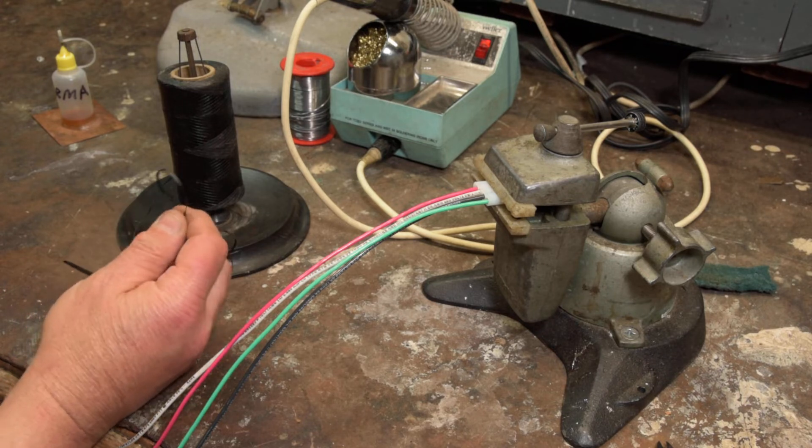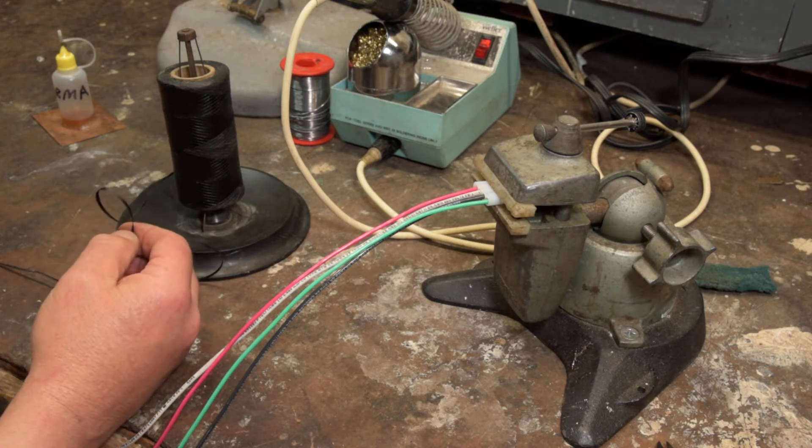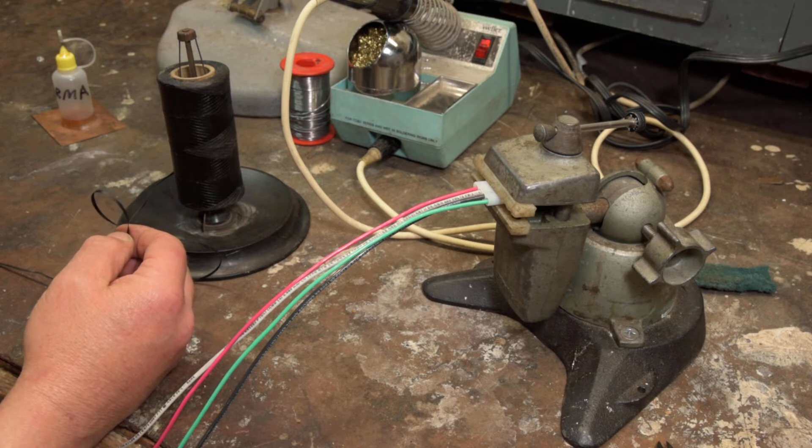This lacing tape comes in two types: waxed, which is the kind I prefer because it sticks a little bit better on the wires, and non-waxed. When it's used in spacecraft, they use the non-waxed variety because the wax coating out-gases in the vacuum.